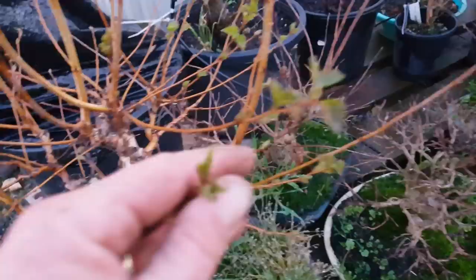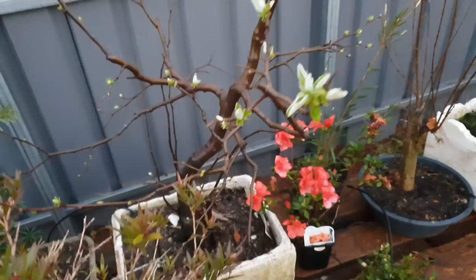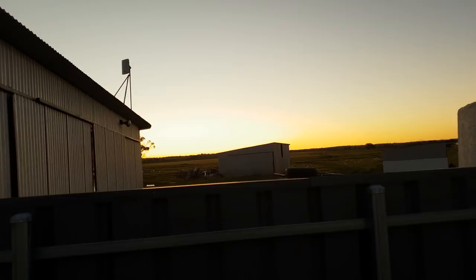So here's everything — it's going alright. You can see this one here has got leaves starting to come out. I'll just show you a couple others. Manchurian pear's coming out. Pretty dark as you can see — sun's going down.